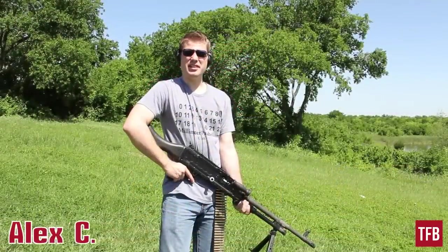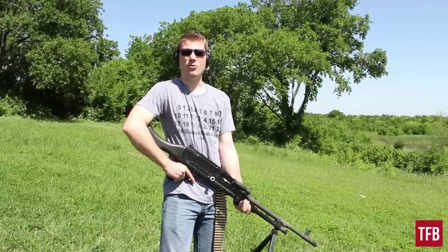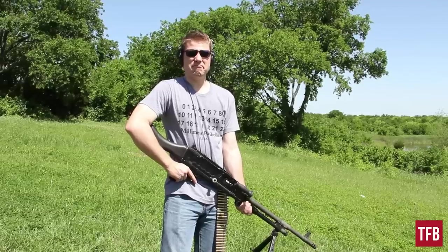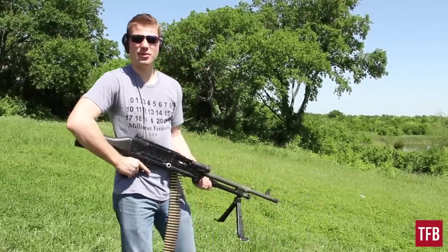So the other day I was watching TV and on a QVC type network, I saw where you could place an order for a 240 Bravo. I called the number and it was a pretty affordable price. So here we are with the 240 Bravo — we're going to see what it can do.